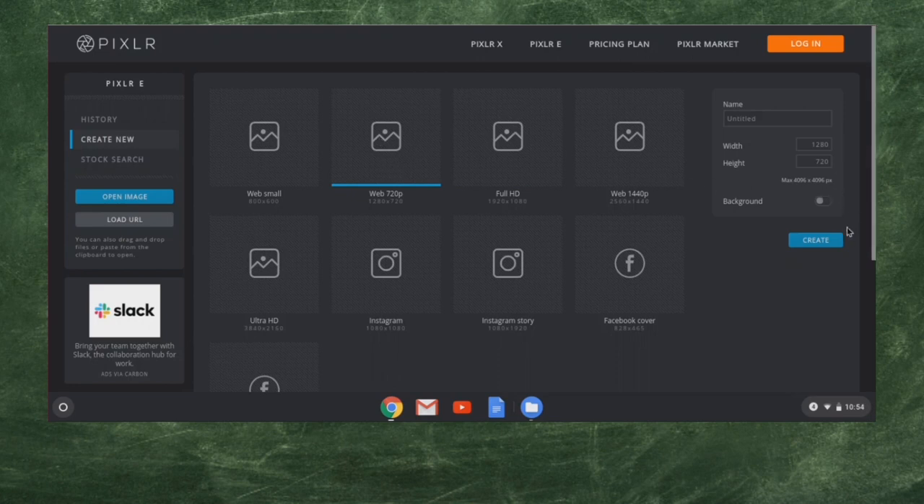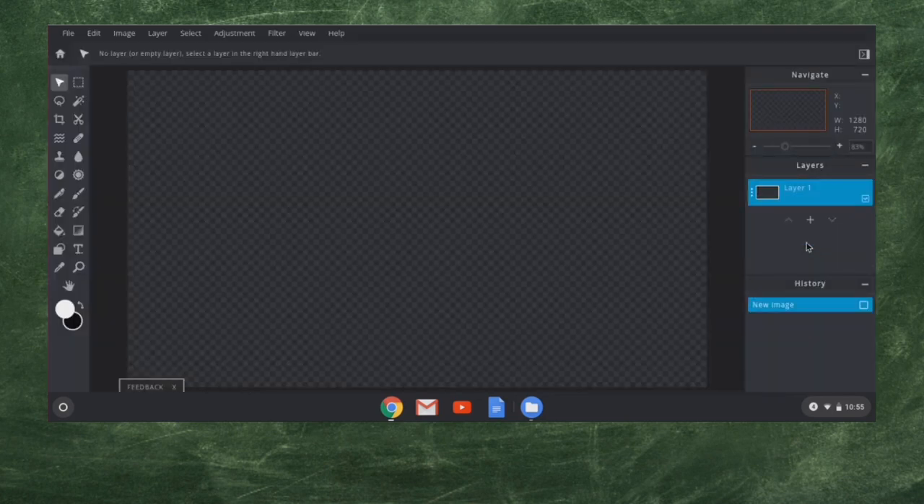When you do that, you can come over here and give it a name. I'm going to call this one Zebra Corn just for kicks and giggles. The width and height are specified by the Web 720 preset. I'll go ahead and hit create. You should know there is a background button, but I am not going to use that — I want my background to be transparent. Think of it as working on a table of glass instead of a piece of paper. That black and gray checkered background means it's transparent.